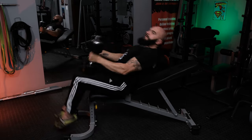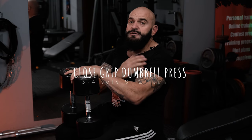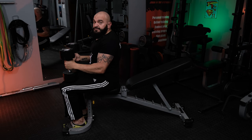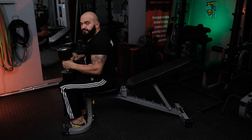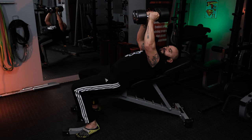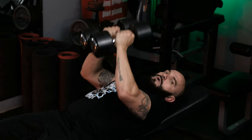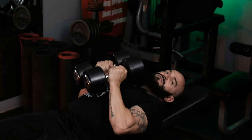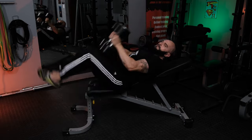Our next exercise is going to be a close grip dumbbell press. It's not only going to focus on the pectoralis major, but especially on the inner pecs, a little bit on the deltoids, and a little bit on the triceps. Start with the dumbbells on the knees and use about one third of your normal dumbbell press weight. Fall back, extend to the top, have your feet below the knees or slightly behind. Pull back the shoulder blades, all the way down, touch the chest, and all the way up again. Breathe in and breathe out — you can feel the tension on the inner pecs and on the triceps. Bring up the knees and finish.